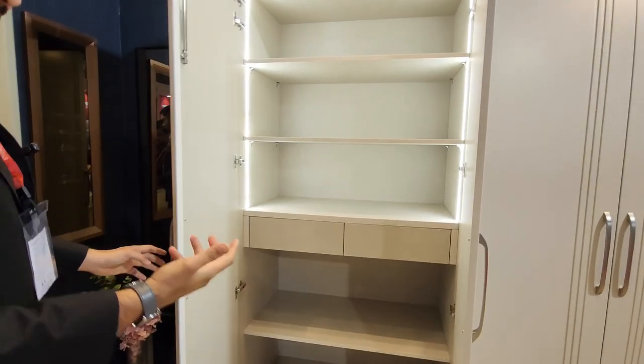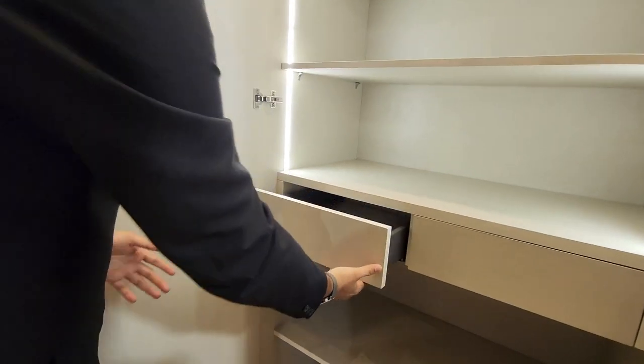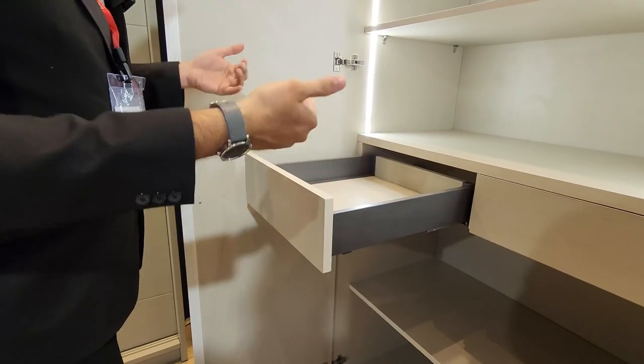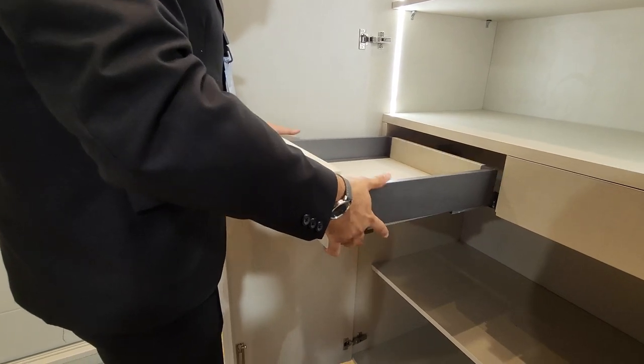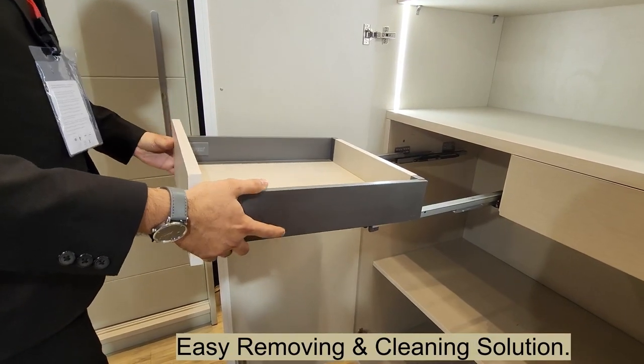The advantage of the tandem drawer here is that it's very easy to remove and clean. It has a clip at the bottom — when you press the clip, you remove the drawer, clean it, and simply put it back.